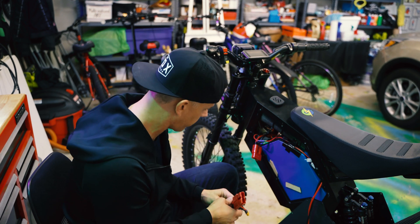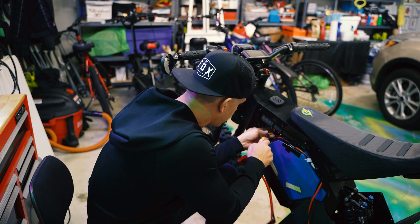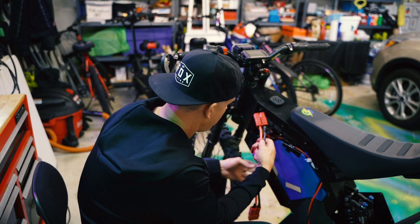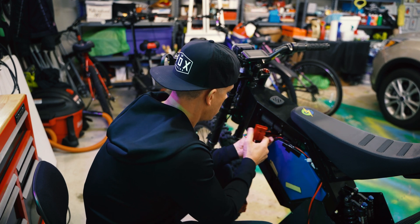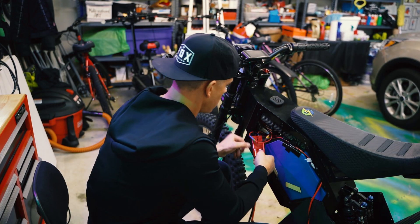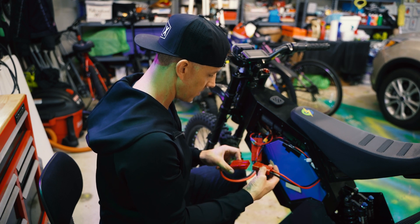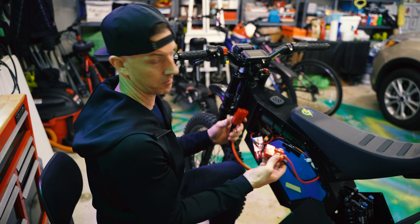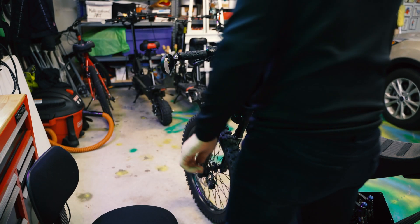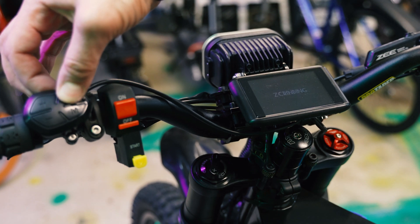All right, moment of truth. First I'm going to connect the Anderson to the XT60, and then battery to adapter — positive and negative. Make sure you get red to red — the connector only goes in one way. There's that little pop which is typical of batteries when you plug them in. Turn on the key switch and hit the power — we got power.